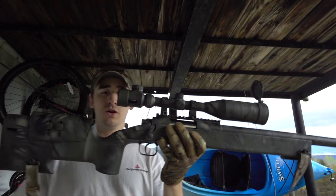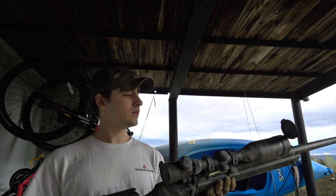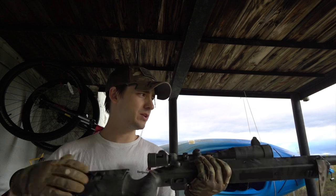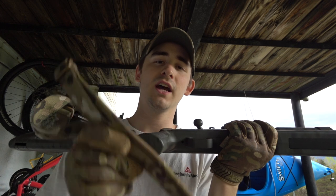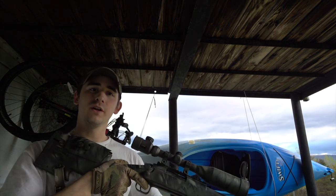The gun is all done and I got the sling mounted to it. I really like how it came out. I don't like all tans — I wanted more of a coyote tan on there — but it does the job. I'm just gonna test fire it for you a little bit.